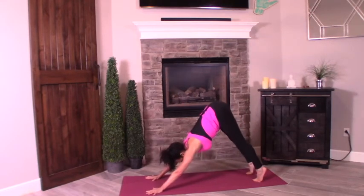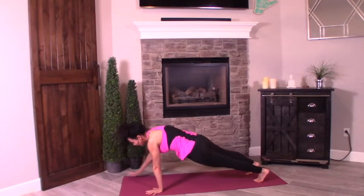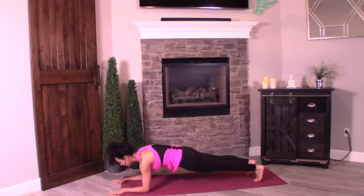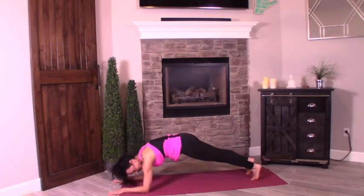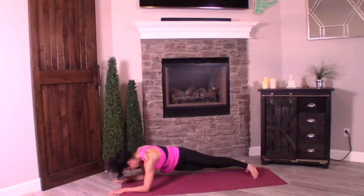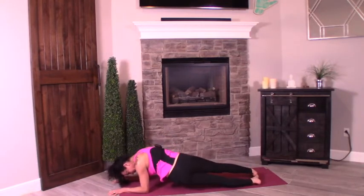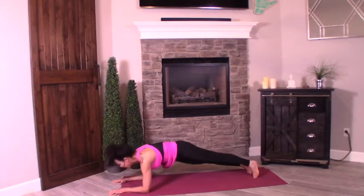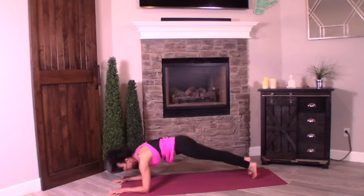Inhale, heels up. Exhale, roll the body forward once more. Now we're dropping it down to forearms — holding here. Let's use our obliques. Take the right hip, tap it down, pull it up, arc it over to the left. Let's go: ten, nine, eight — little twist in here — seven, six, five, four, three, two, one.